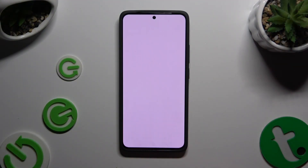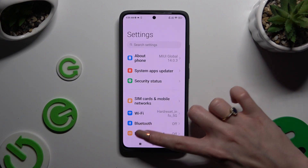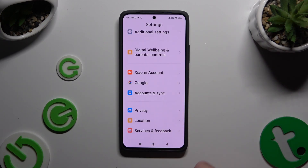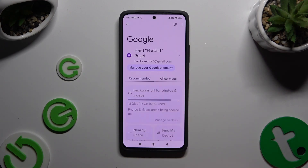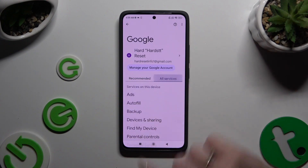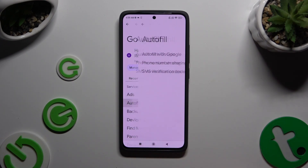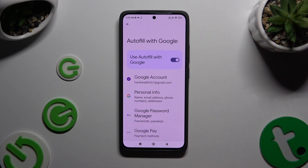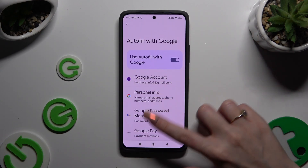Begin by opening Settings and scrolling all the way down. When you're finished, hit Google. Now select All Services. Click on Autofill, then Autofill with Google, and then Google Password Manager.